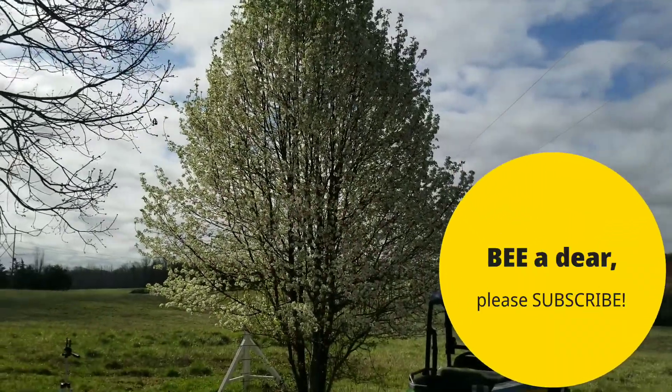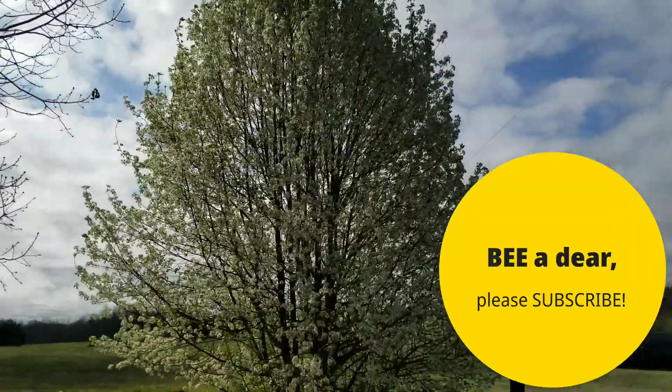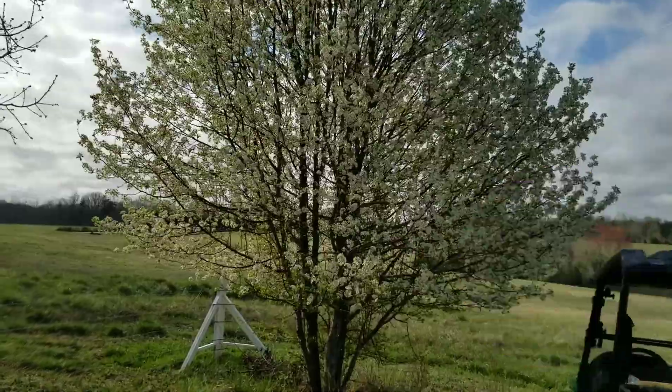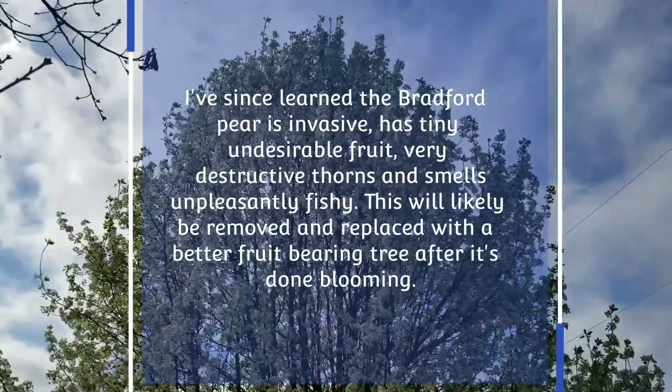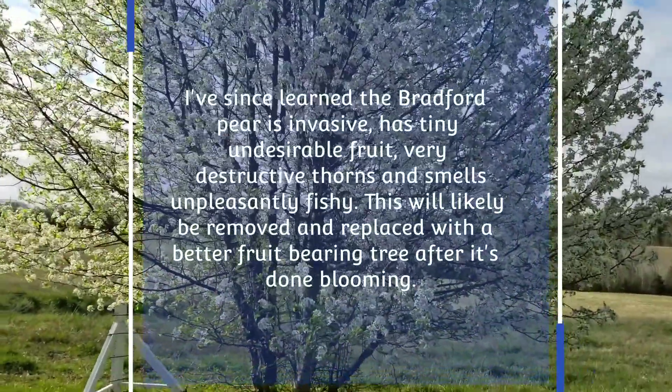Good morning. It's a beautiful day here at Good Hope Equestrian Regenitor Farm. This is a Bradford pear tree and it is blooming beautifully. The thing I'm most excited about is I saw a bunch of bee traffic in this tree yesterday, probably around 7 p.m., close of the day.